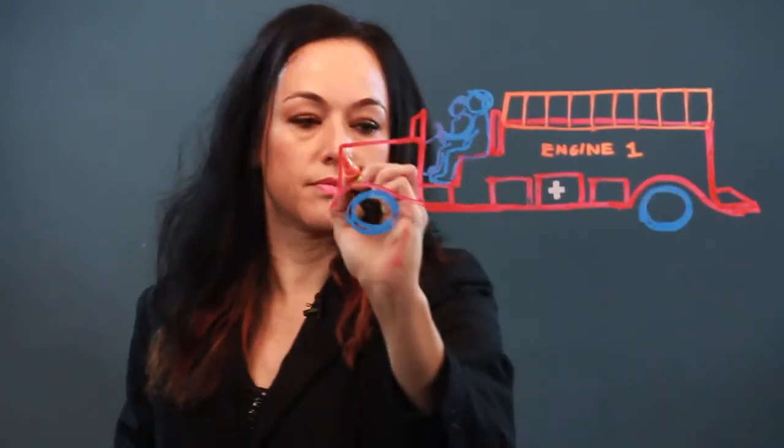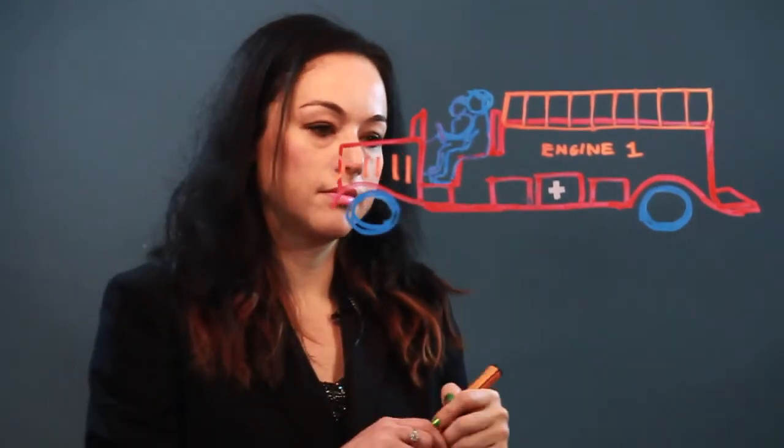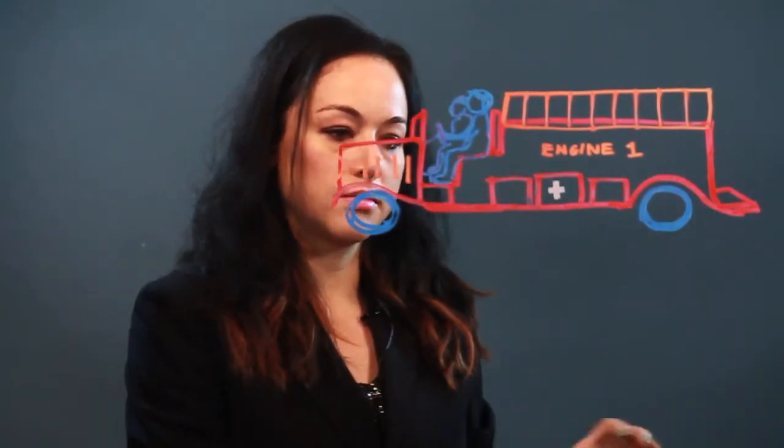And then it would also say like the number to identify the fire truck. Let's say this is engine number one. And there are some headlamps and some vents there. And that's how I draw a fireman's truck.